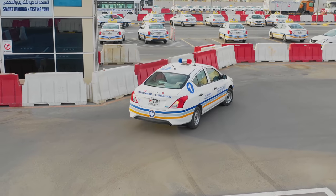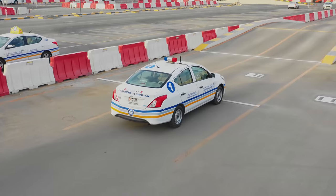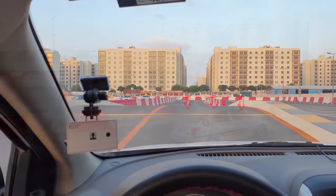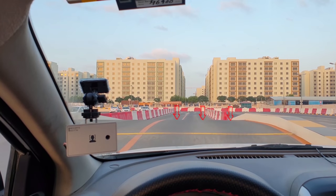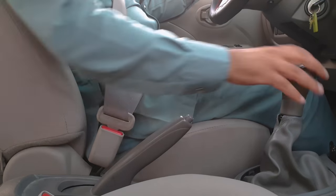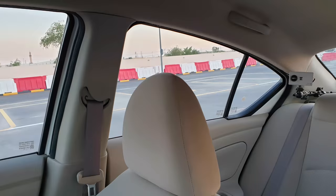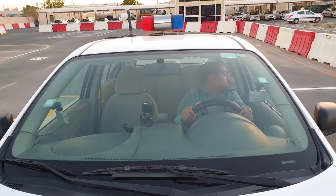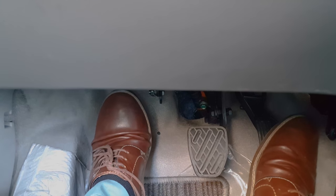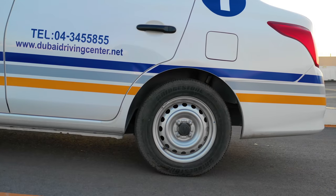Slope — moving off on an uphill without rolling back. Drive onto the slope and stop between the yellow and white lines. When the yellow line disappears underneath the front of the car, stop. Fully apply the handbrake, then select first gear. Press the accelerator until you hear a gentle hum from the engine. Lift the clutch slowly until you find the friction point.